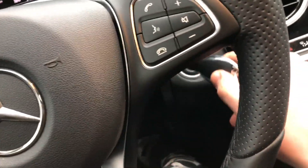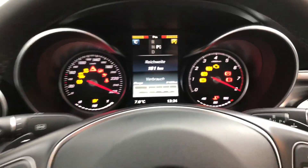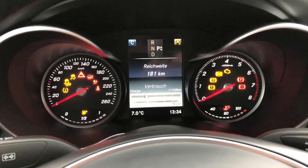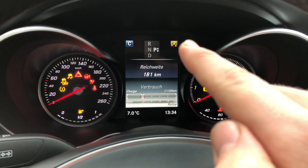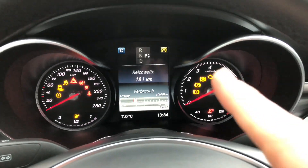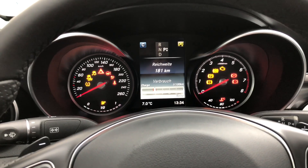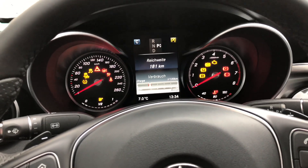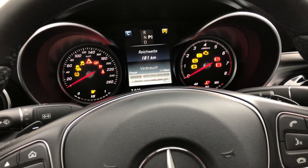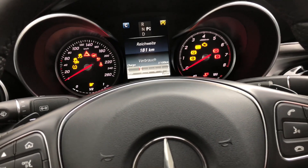We are sitting inside and the ignition will be on, as you can see. The Eco Start-Stop Function switches the engine off automatically if the vehicle is stopped under certain conditions. When pulling away again, the engine starts automatically. The Eco Start-Stop Function helps you to reduce the fuel consumption and emissions of your vehicle.